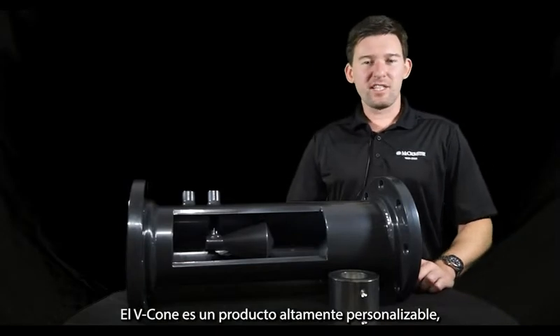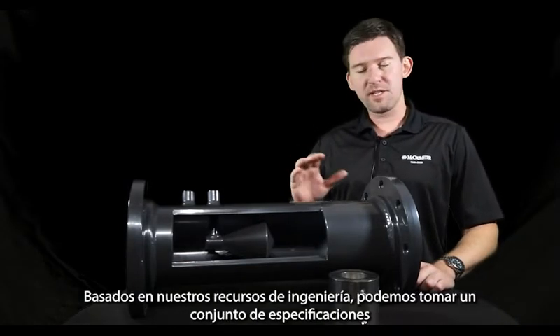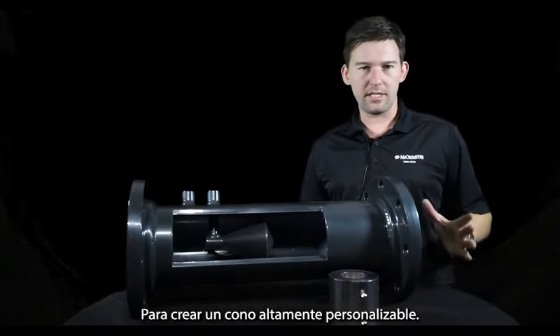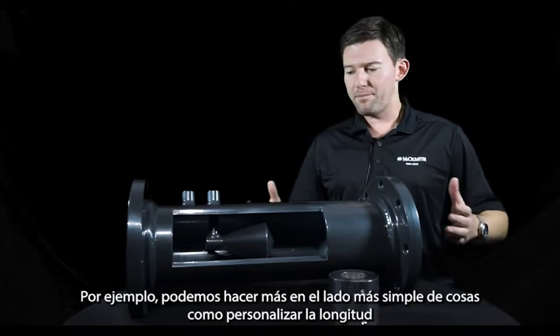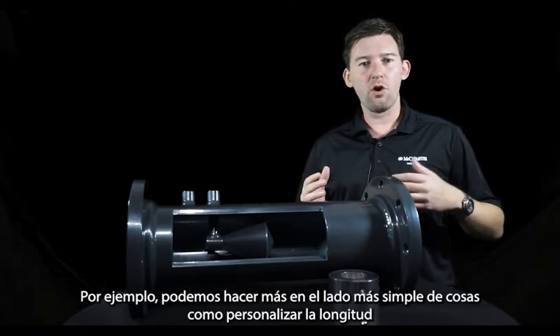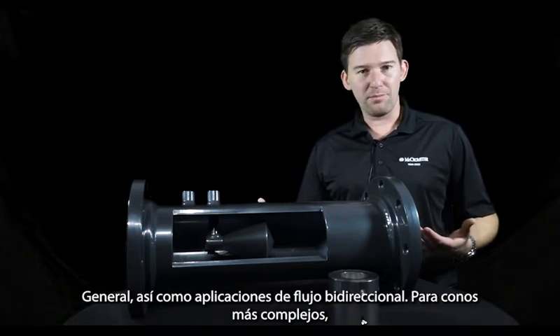The VCon is a highly customizable product. Leveraging our engineering assets, we're able to take a set of specifications you provide in order to create a highly customizable cone. On the simpler side, we can do things like custom overall lengths as well as bi-directional flow applications.